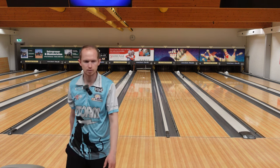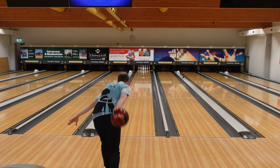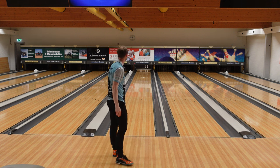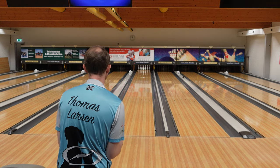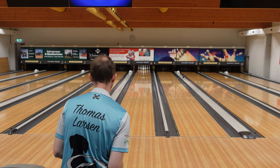That was a little closer to the first shot I think. Those were pretty close. As you can tell, my ball reaction isn't something I would really strike with, but just trying to make the right shots here.